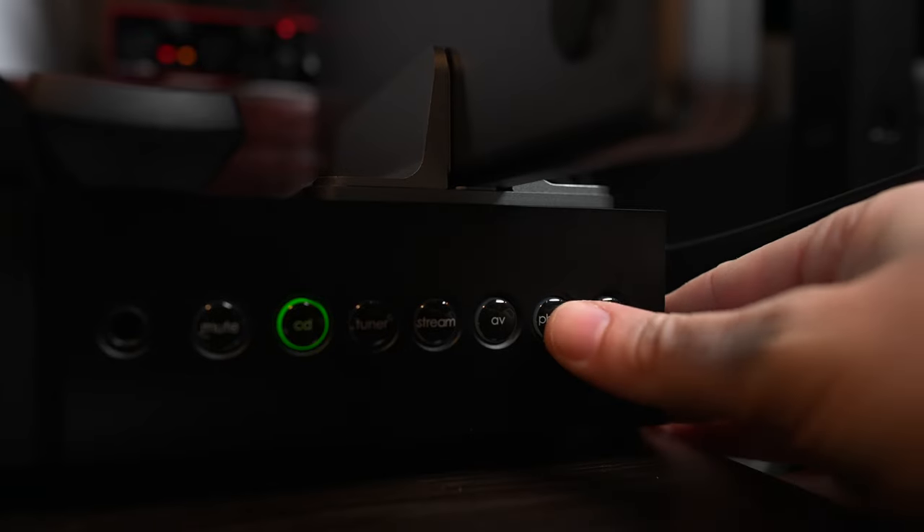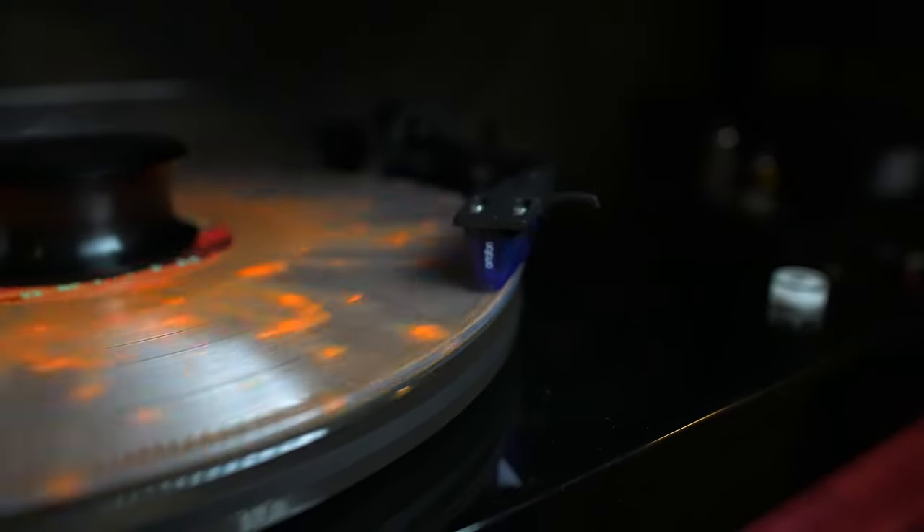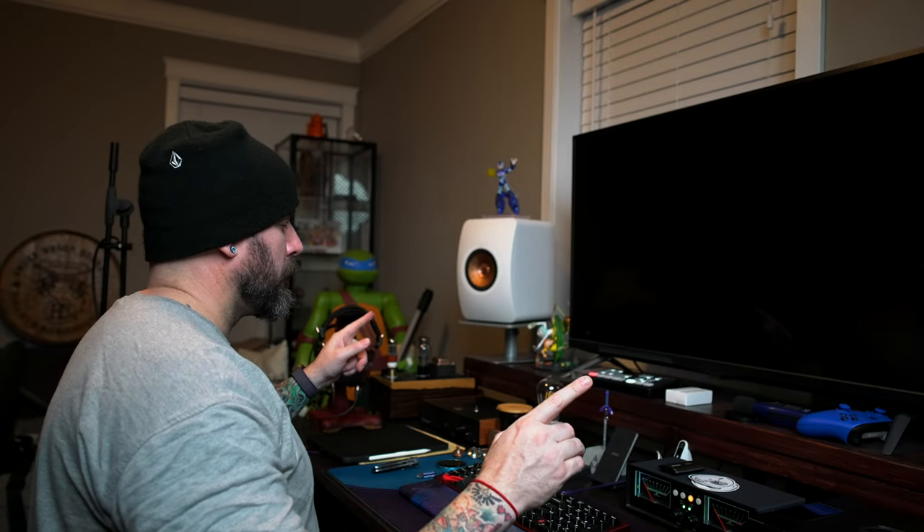I'll be setting this up down the road and doing a video on it. In the near future, expect a T3 Plus video, probably next week. I also have a little Bluetooth device — a TWS adapter — that's interesting because it has adapters allowing you to use it with almost any IEM with a detachable cable. That'll be a quick but fun video. I also have the loaned amp I'll be doing a video on, and it's a TRN TWS Bluetooth adapter for IEMs.